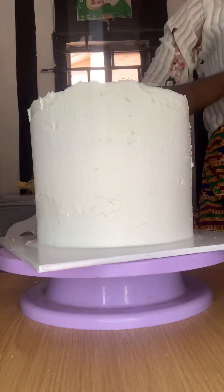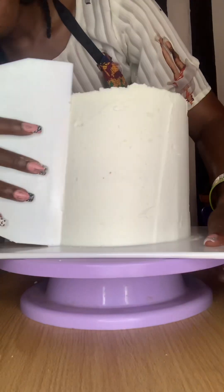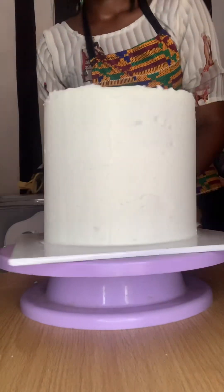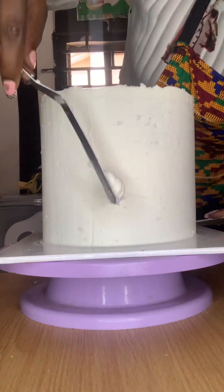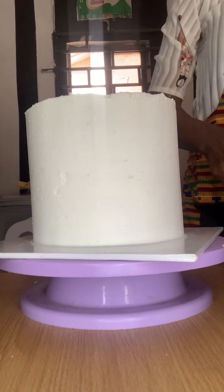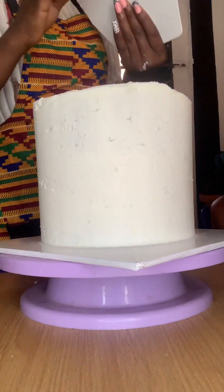Smooth it out — you don't have to be perfect about it, because you are still going to smooth it again once you apply your green color. Just doing that to fill up the holes. Now I'm working on the sharp edge.